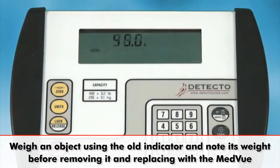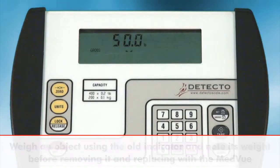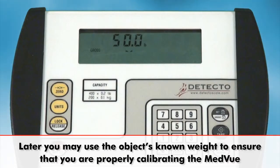a helpful hint is that you can weigh an object on the scale at this point using the old attached indicator and note its weight before removing the old indicator. Then you may later use that object's known weight to test the new MedVue's calibration.